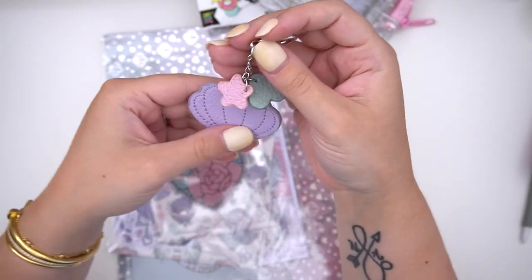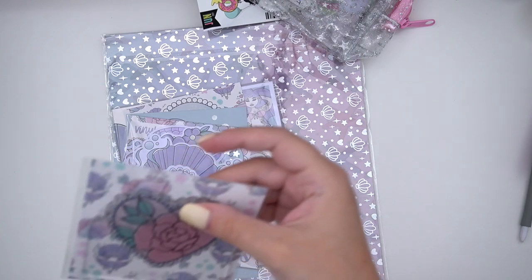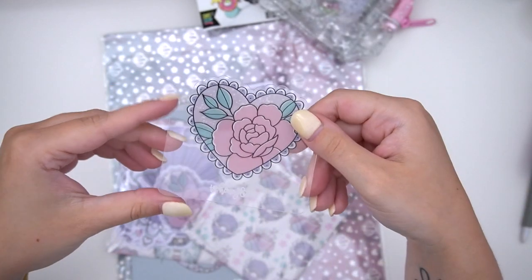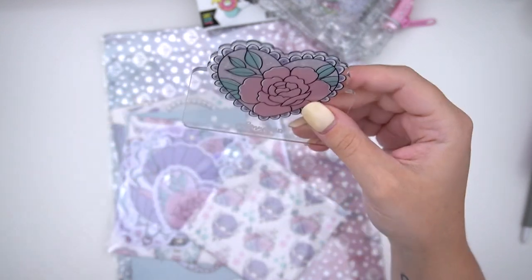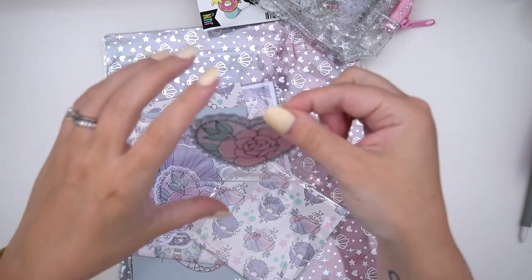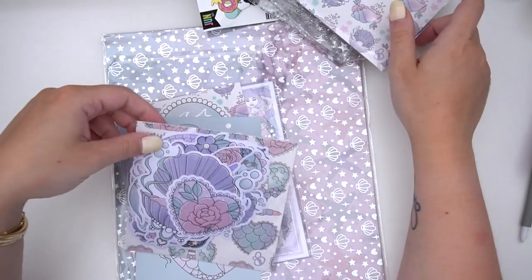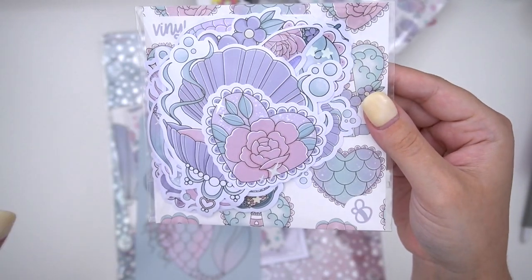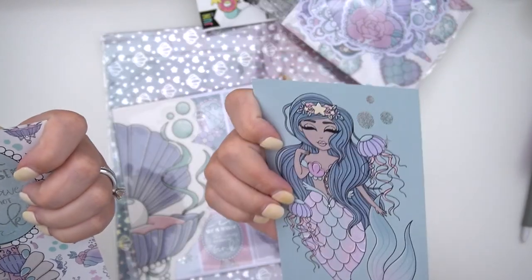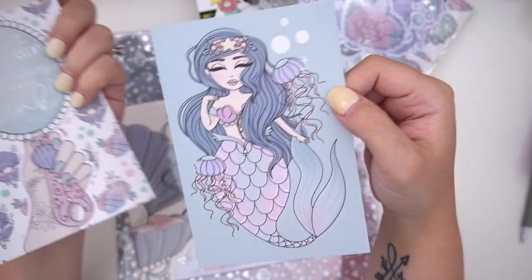There's also some washi tape — looks like a 10mm and a 15mm, possibly foiled. There's a little keychain that could also be used as a planner charm — a little seashell, bubbles, and a star. I love the muted color scheme. Then there's what looks like a washi cutter, which I'll definitely use since I usually just use a ruler. There are cute backer cards you could reuse for setups, a die cuts pack, and it's hollow foiled. Then there are two journaling cards in different skin tones, both foiled in sparkly hollow.